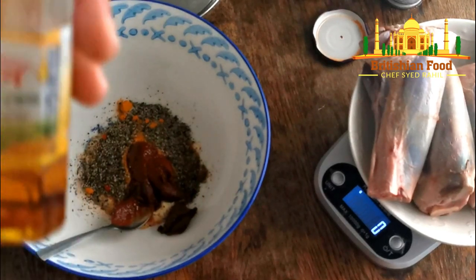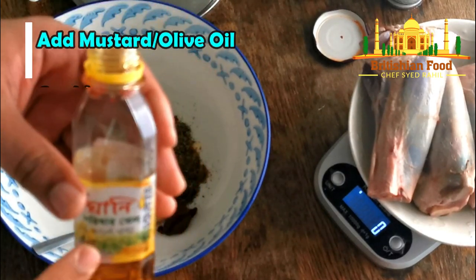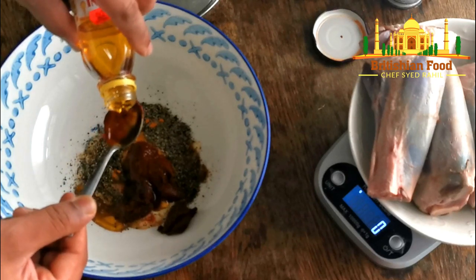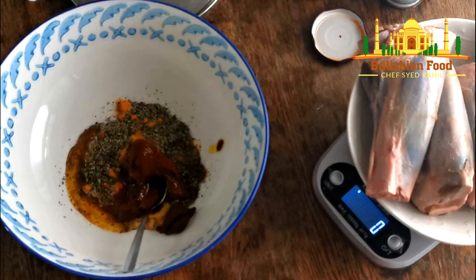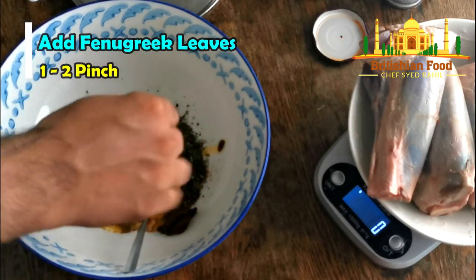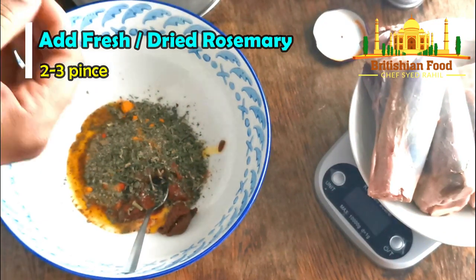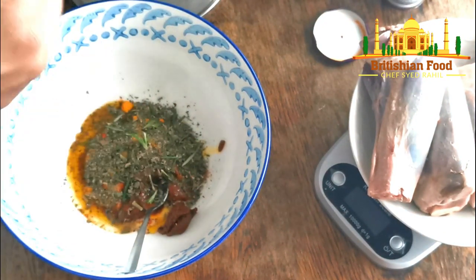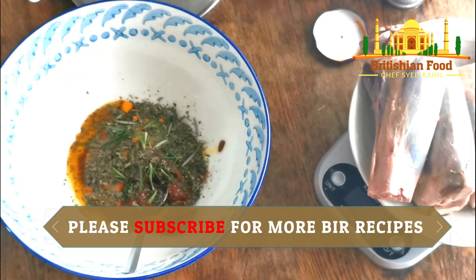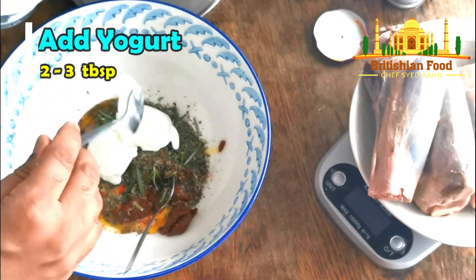And also I'm going to add mustard oil — but if you have any medical condition, don't use the mustard oil; you can use any other cooking oil — about three teaspoons. And also I'm going to add some kasuri methi, some dry kasuri methi, about a few pinches. And I'm using fresh rosemary here, but if you don't have rosemary you can skip it, or use the dried one. By the end, I'm going to add yogurt — about three tablespoons.